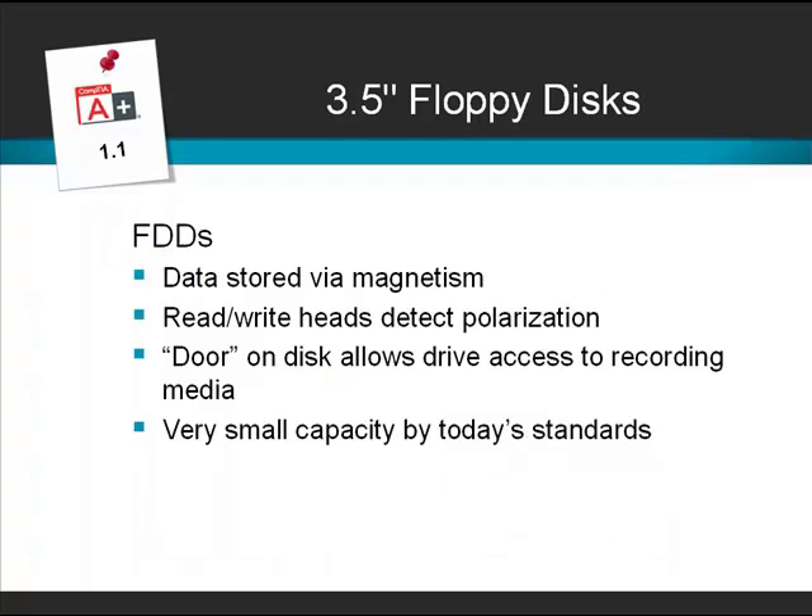Floppy disks store their data by means of magnetism. The read-write head in the drive detects polarization, and the disks have a door on them to allow the head to read the media. By today's standards, floppy drives store very small amounts of data, and that's why we tend to find that they're being phased out on modern systems.